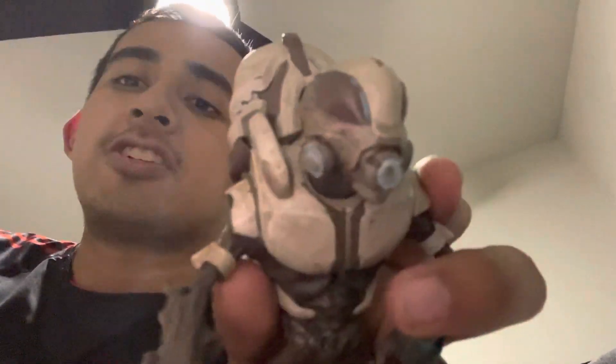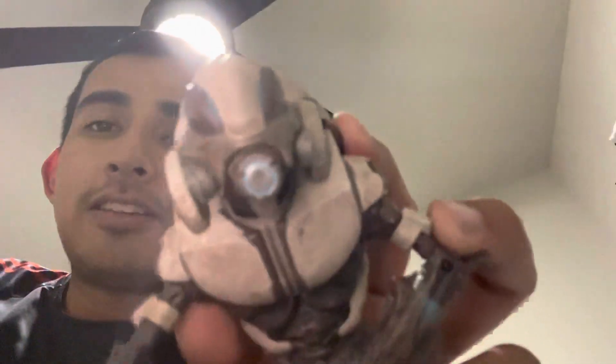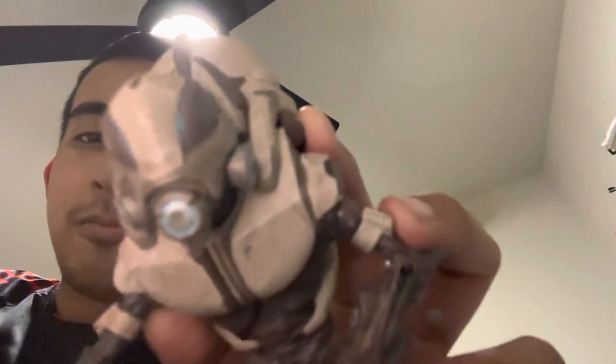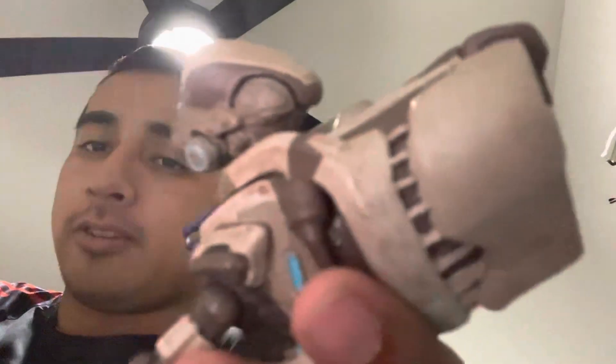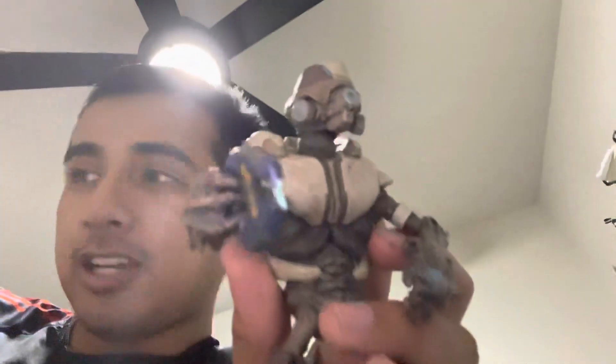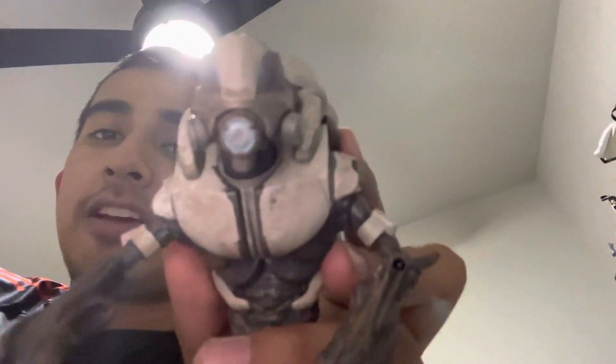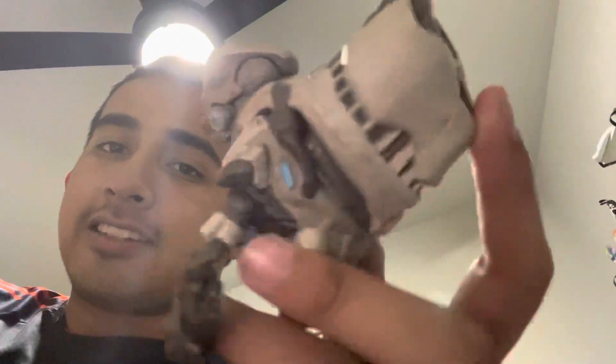Today I'm showcasing the Halo Reach McFarlane Grunt Ultra, which is basically a much more armored version than the regular grunts you see in Halo Reach. It comes with a plasma pistol, a helmet, a gas mask, and a little backpack that you have to push in. It took a while, but it looks nice and similar to the lead ultras.